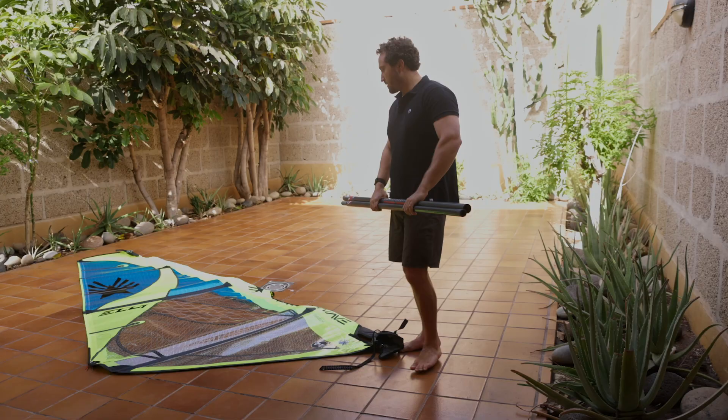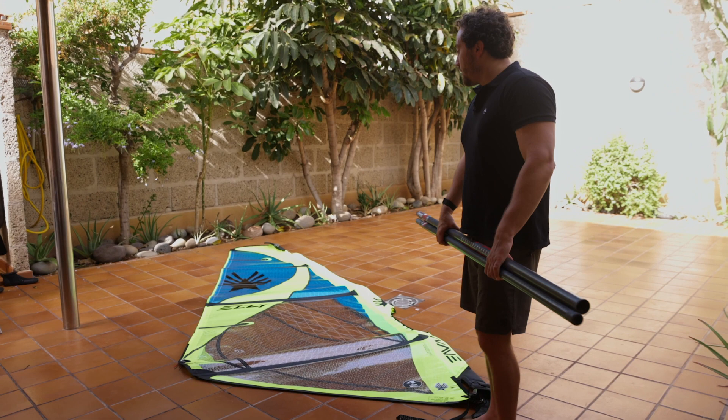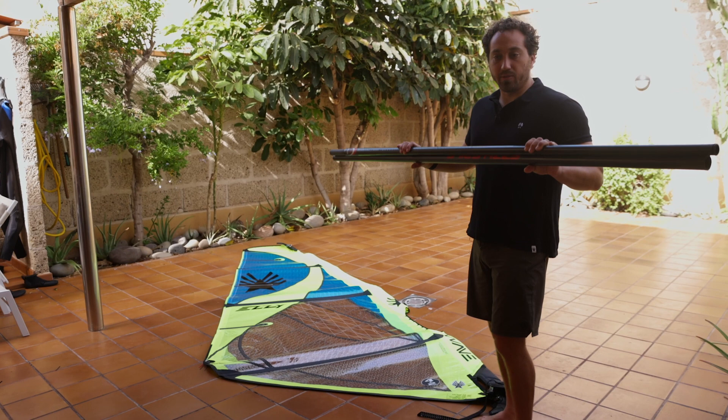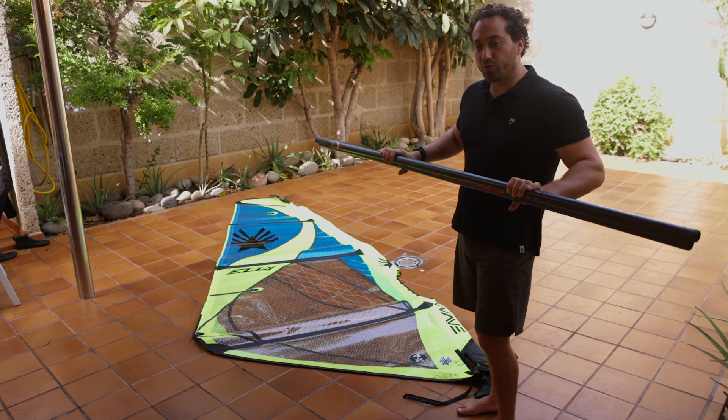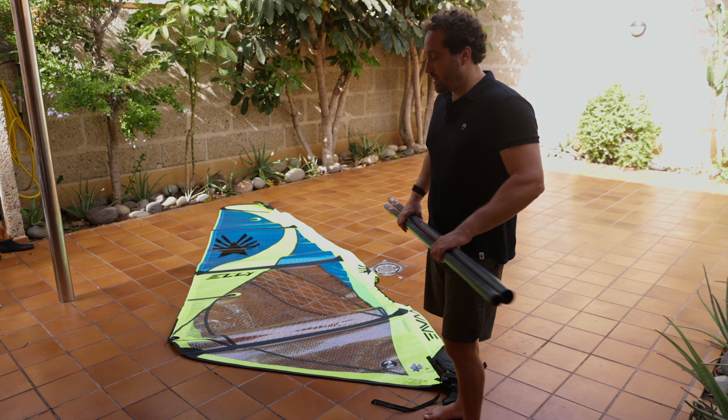What is the best way to insert the mast into the sail without damaging it? You have more control if you keep the mast in two pieces. I know some people like to put it in one piece before inserting it, but I recommend keeping it in two pieces because you have more control over each piece. Just like with unrolling the sail, we want to make sure we're not crinkling or creasing the sailcloth.